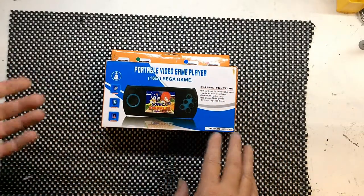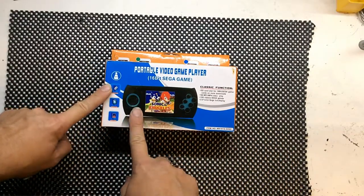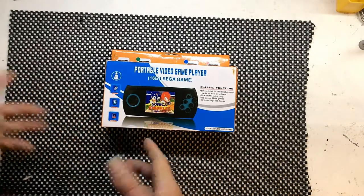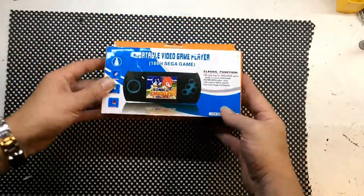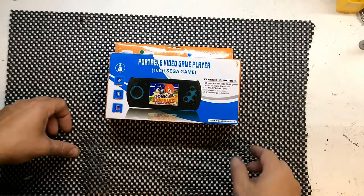I picked this up on eBay — I think it was about 15 pounds. I've noticed them on eBay at the moment at about 12 pounds delivered. These are a copy of the AT Games console, which was obviously a clone of the Mega Drive. I'm going to crack this open and have a look, see how it performs for just over a tenner.